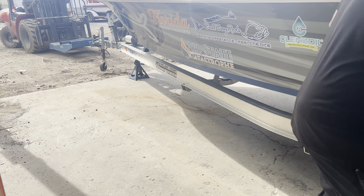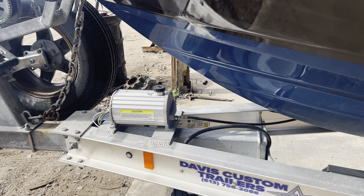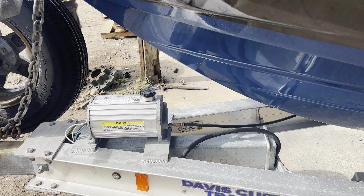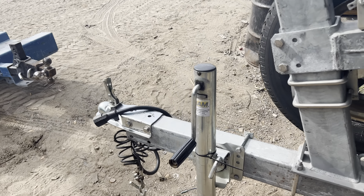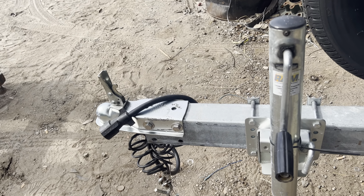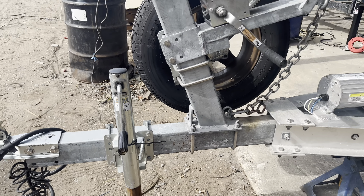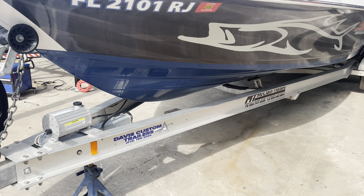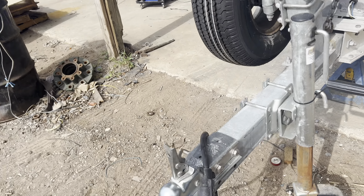This particular trailer has a Dexter electric over hydraulic unit, which is very nice. I talked to Captain Bart about it and he said it's the best thing he ever added to the trailer. We're going to test it, flush the fluid, and do all that. If you notice, he just has a normal two-inch ball up here, and he likes the fact that he doesn't hear it and he stops a lot better.